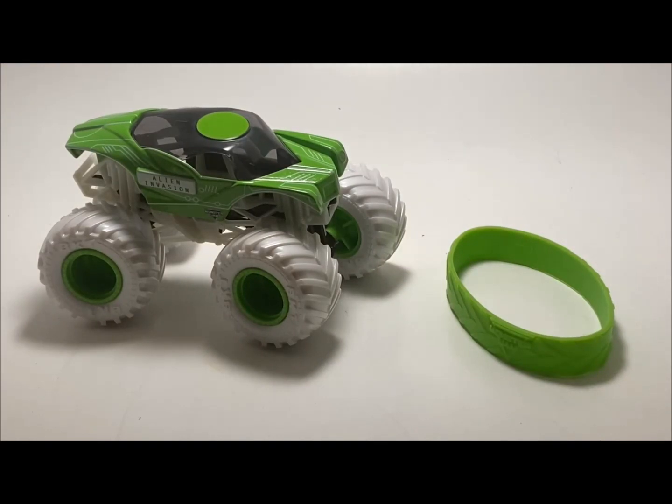Don't you guys love it when you get a new truck and you open the package and it does that? It's amazing. Here is the inverse Alien Invasion — really cool looking truck, I like the design.